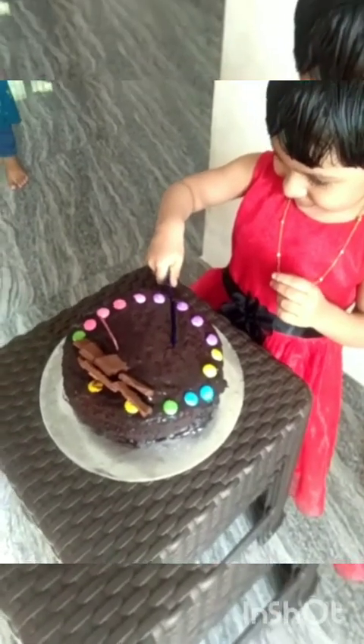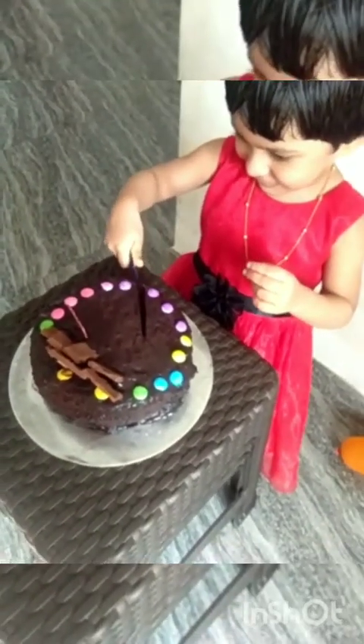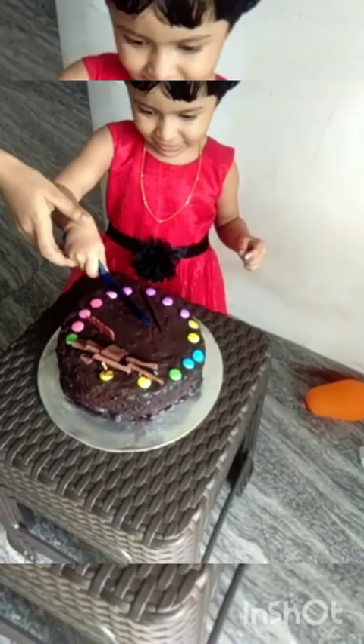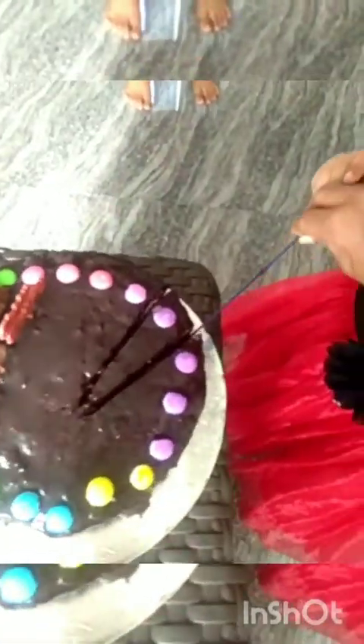Happy birthday to you! Happy birthday to you! Happy birthday to you, Lulu. That is a very big shape.